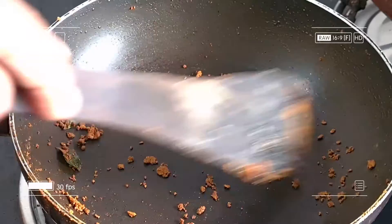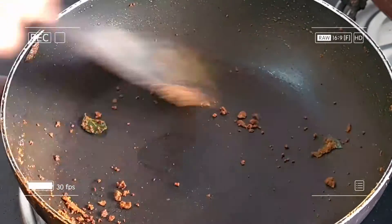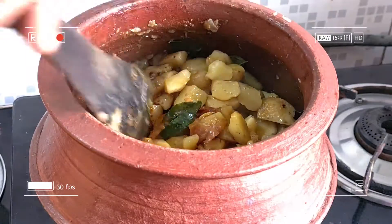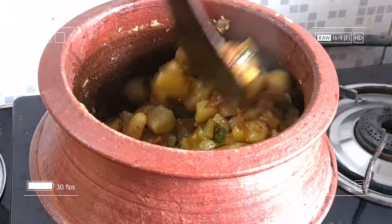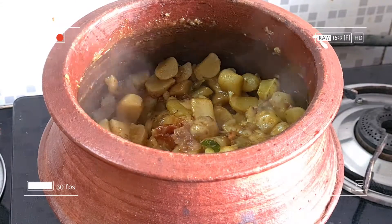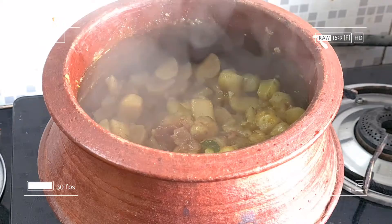Now we have to add a little bit of tea with a small teaspoon. Now we have to cook the curry in the kitchen. We have to cook the curry with milk.